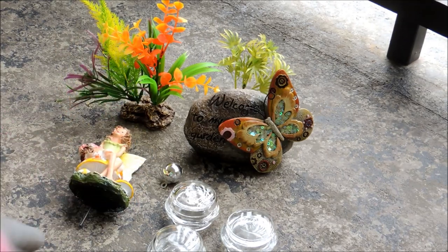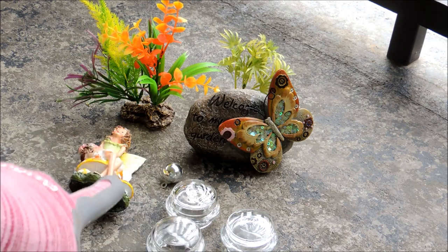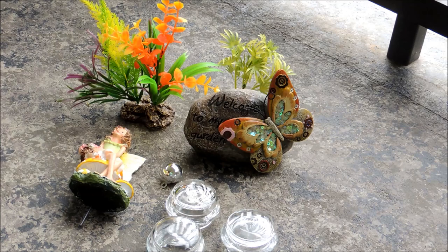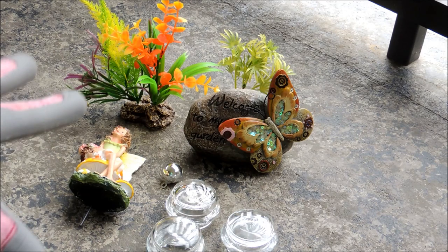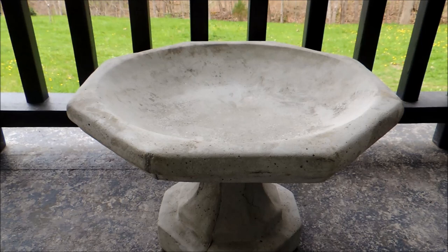Over here I've got some little decorative elements: a little butterfly fairy — we need her in our fairy garden butterfly puddler — and a little welcome sign. There are some little candle lids I'll tell you about later, and a Christmas ornament. For the greenery, I've got some little things I picked up from the aquarium section. I thought that'd be really good because I know they'll stand up to the weather — if they can survive being submerged completely in water, they can handle this.